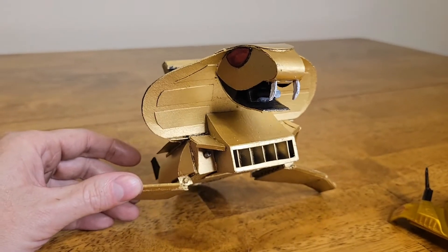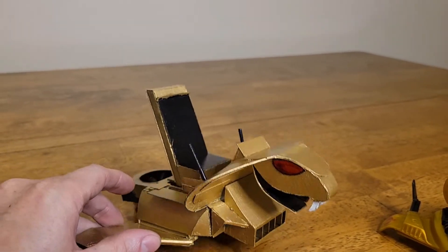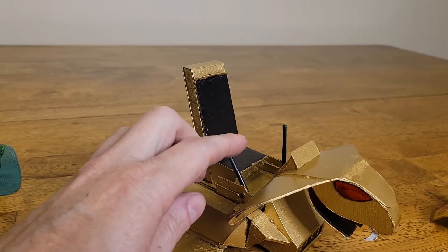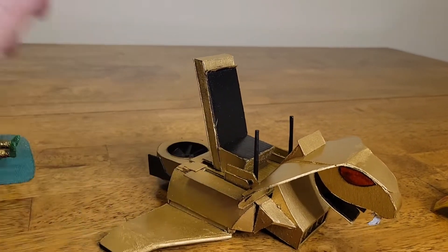What's gonna happen here in a minute is I'm gonna transform this and turn it into a throne. Don't you think that'd be cool?